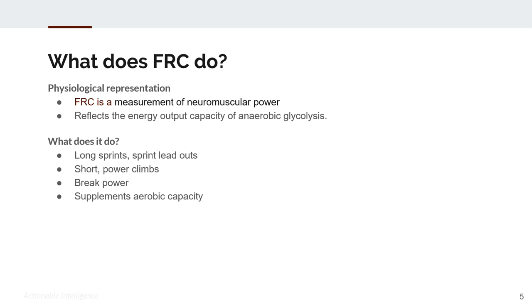FRC is useful in long sprints and sprint leadouts, short power climbs, and that surge power when you go over threshold surging up short climbs. It's also useful in breakaway power — as you're establishing a break, you're definitely burning FRC and it supplements your aerobic capacity. Even when going below threshold, your anaerobic system is still creating some of the energy being produced if you're going medium, hard, and above.